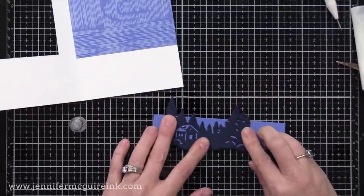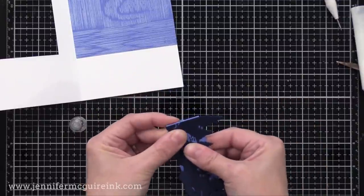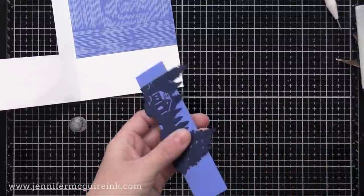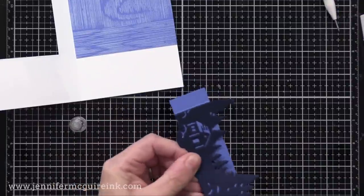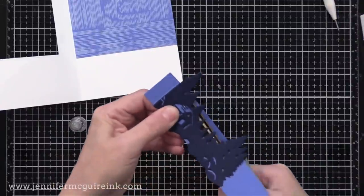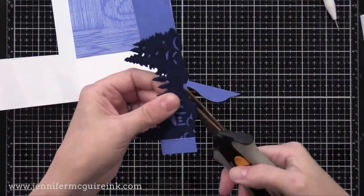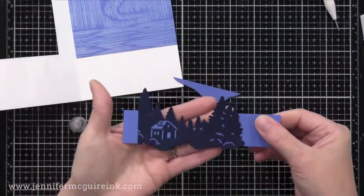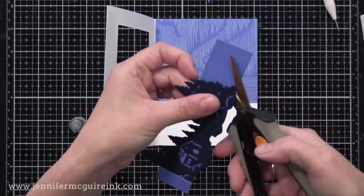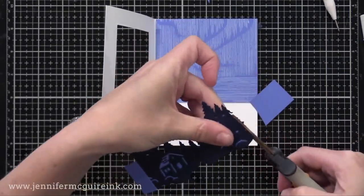Before that dries, I'm going to push my scissors in there and cut away the blue that's above the die cut and to the right of the die cut — cutting away what's above the tree line — so that it looks like it's kind of floating. This is nice because it allows that blue to show through on the cabin and the other little cuts in the die cut.